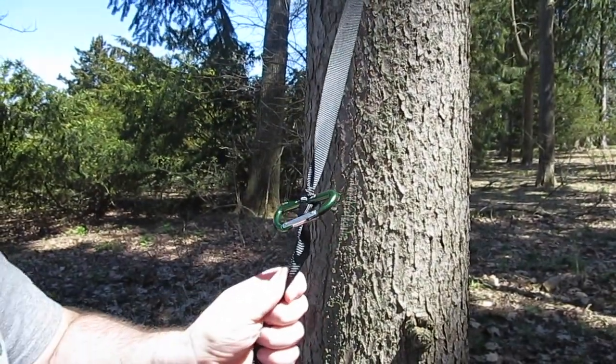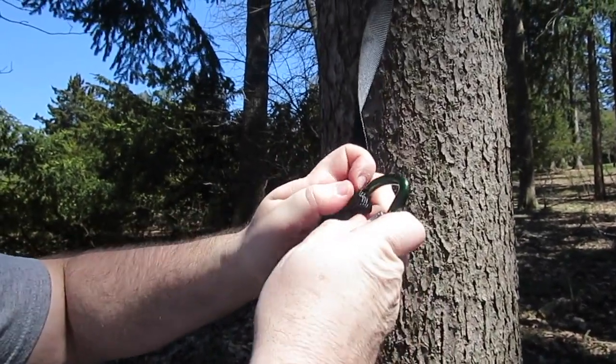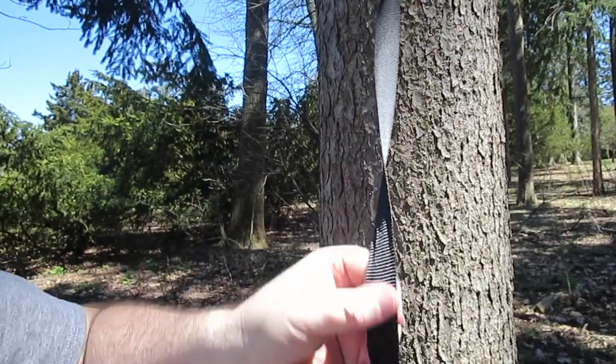And just like the toggle, the carabiner is also easy to take out of the Marlin Spike Hitch. You simply unclip it, and the knot disappears.